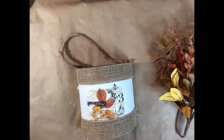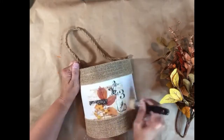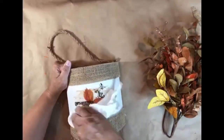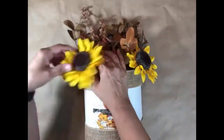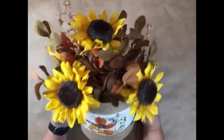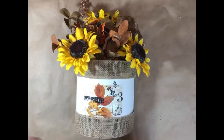I'm using Dixie Belle Paint Company's Best in Wax in Clear to seal my transfer. For the final touch, I've added some fall foliage and sunflowers. This project would make a great door hanger or centerpiece on any table.